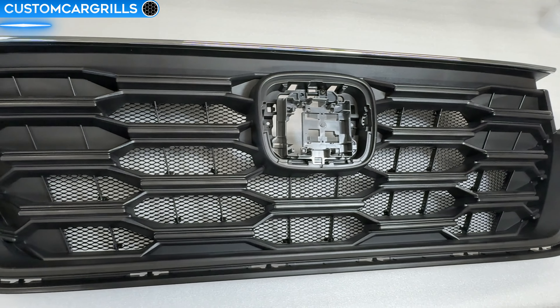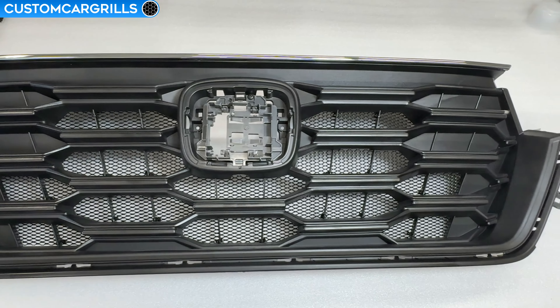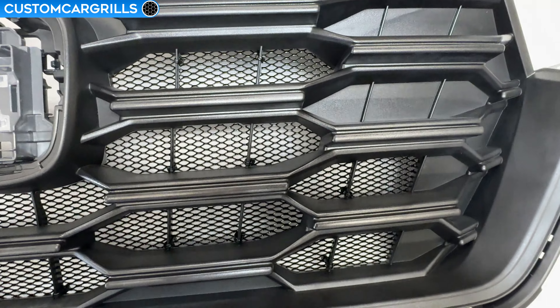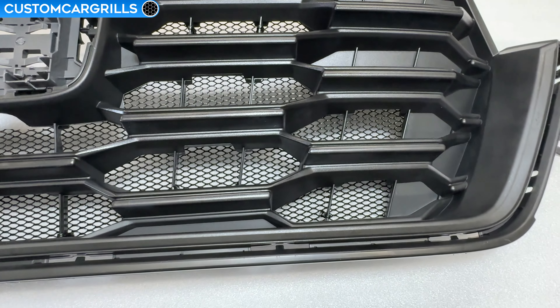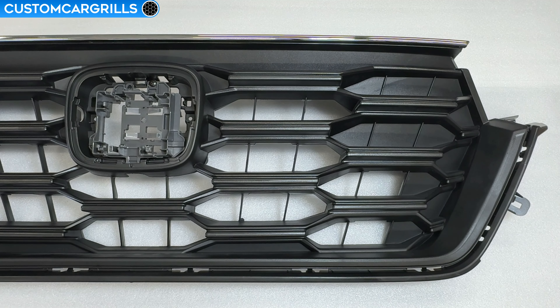Hey, it's Matt from Custom Car Grills with a mesh install for the 2023 and newer Honda CR-V. Removal of the grille from the bumper is not needed, but to gain access to the back of the grille you'll need to remove the bumper. Linked in the description is a video tutorial on how to handle the bumper removal to get caught up to this point where we can start in on the mesh.